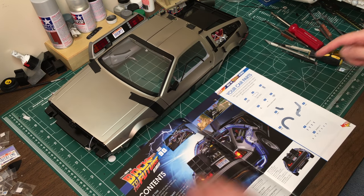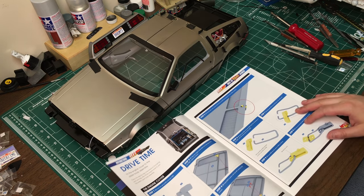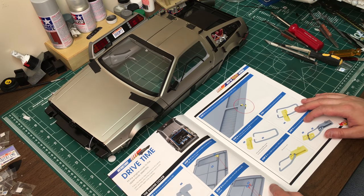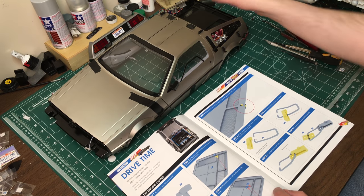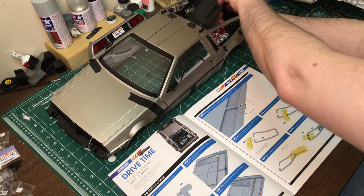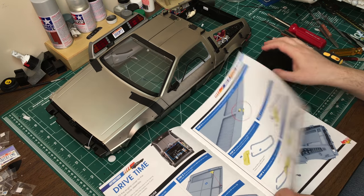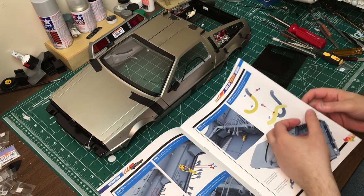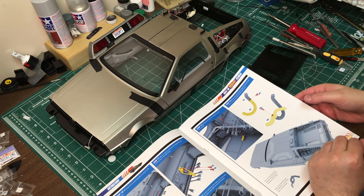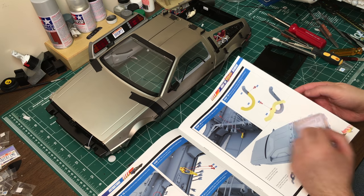We've got some car parts, obviously some piping. And it looks like we're going to basically just be putting some additional pieces onto the engine cover, which is right here. And then I think we'll actually be permanently installing the engine cover.